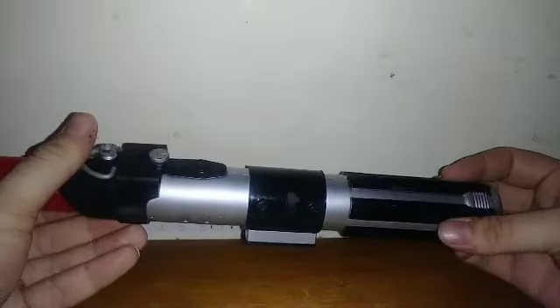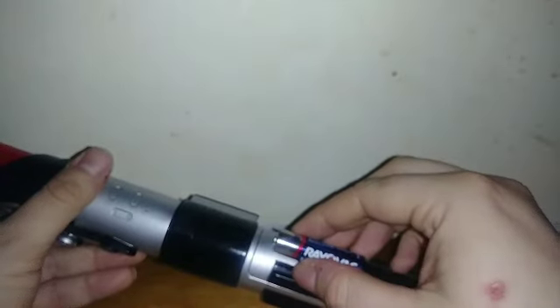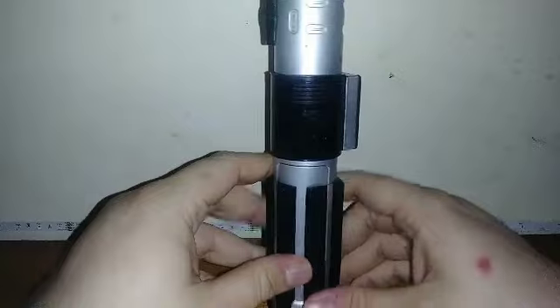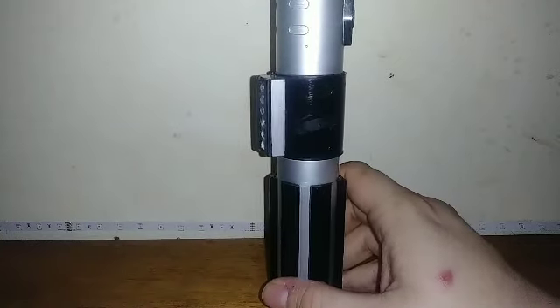Yeah, this does work, and you'll see that in a bit. The painting and sculpting are very nice, with nice clear bits here. I think this takes double-A's — as far as I know, most Hasbro electronic toys take double-A's, like those leader class Revenge of the Fallen figures that I have. Yeah, very nice detail all around.